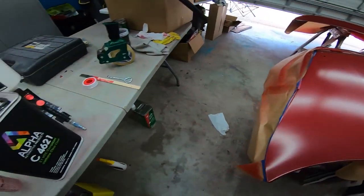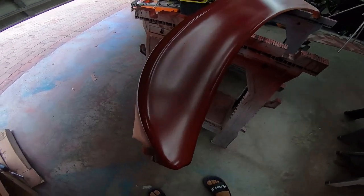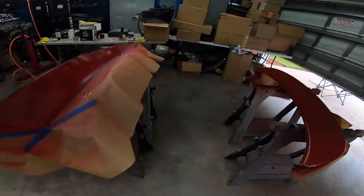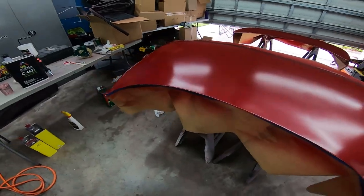You can't just spray it all at once — you do a layer, wait for it to flash off, then do another layer, wait for it to flash off. This is what it looks like after we're done with the base coat — multiple layers down — and now we're ready to put some clear on.